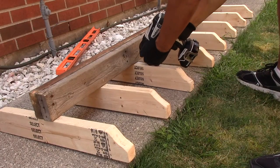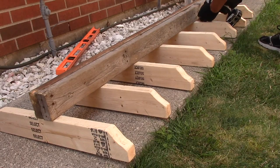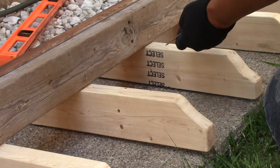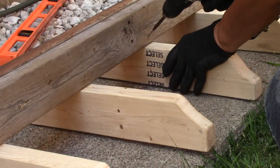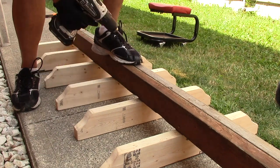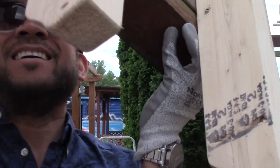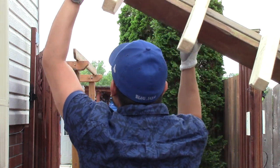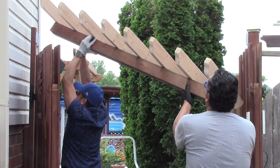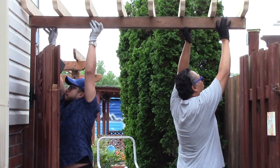Then I flip it upside down and pre-drill and screw the barrier into my rafters, and also on the other side. With the help of my brother Liam, we install it back on top of the gate. This is a big reason why I designed it this way — I wanted to be able to take out this design easily, so when I have to move something in the backyard, like a hot tub, it can be easily removed.